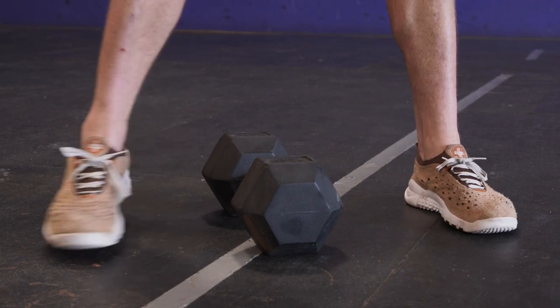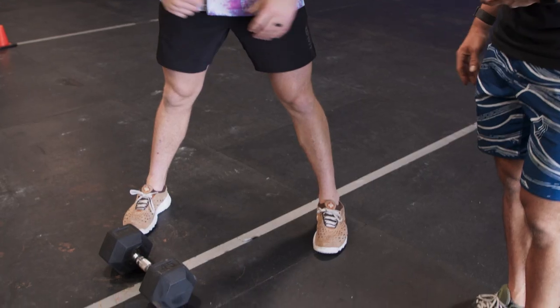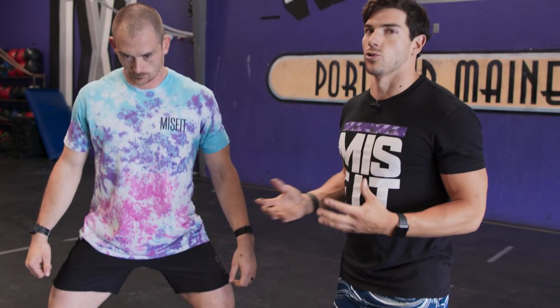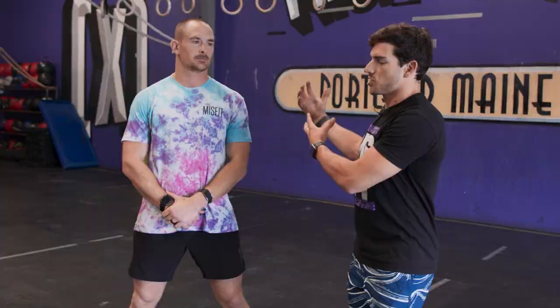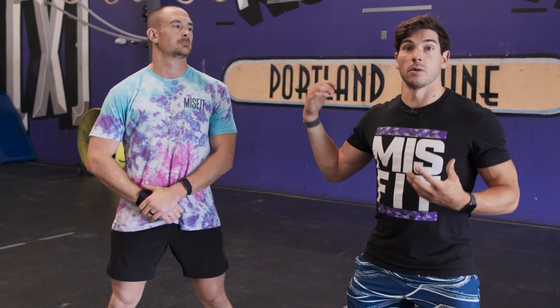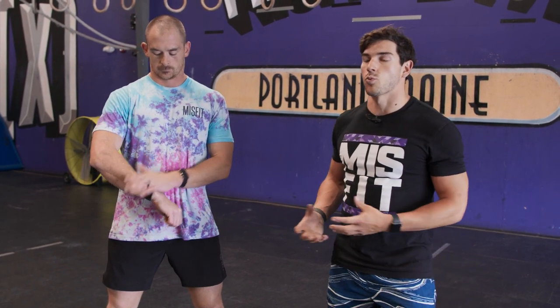The first thing is foot position. Sherb's not even going to grab the dumbbell yet, but keep in mind: when we're cycling any shoulder to overhead movement, we want a wider base. That wider base allows him to sit straight down vertically, push his knees out, and creates more stability.